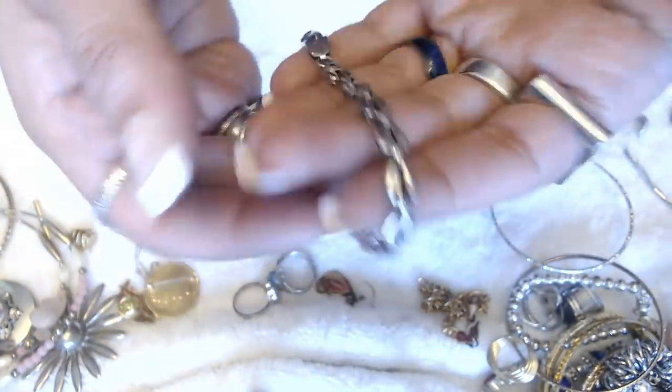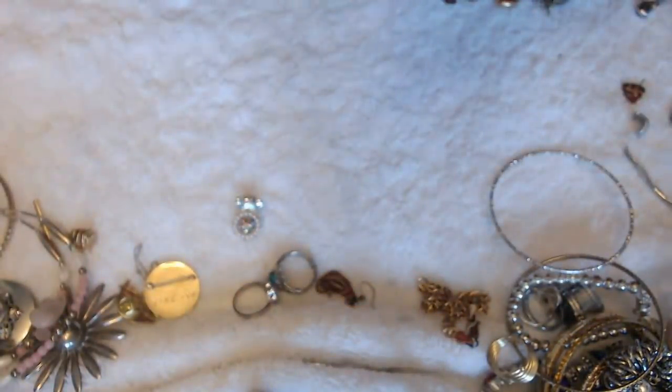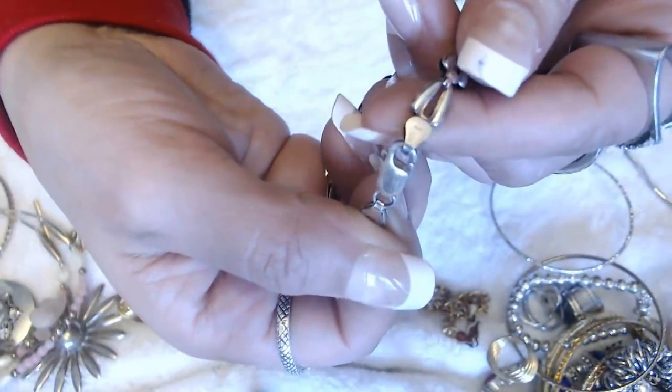We have this bracelet — this one also is marked, and it says Italy and 925 in the back. I don't know if you guys can see the Italy part or the 925 part — so little. But I will test that one also.